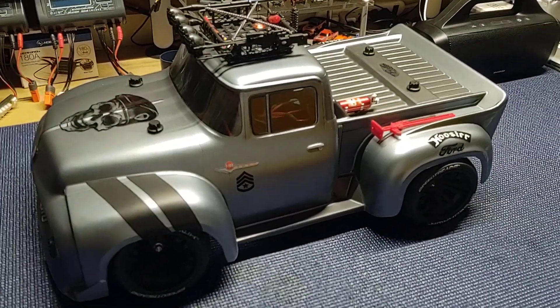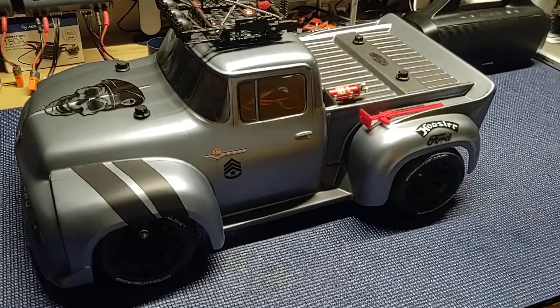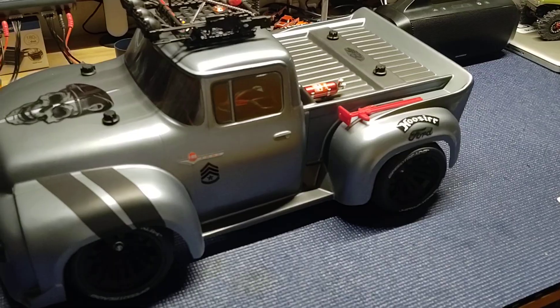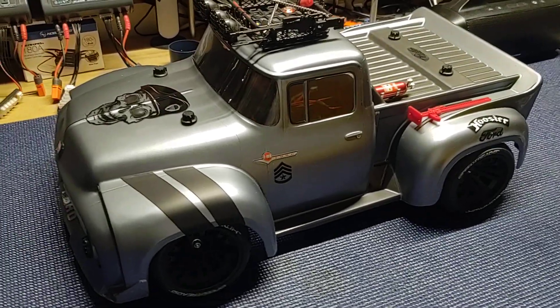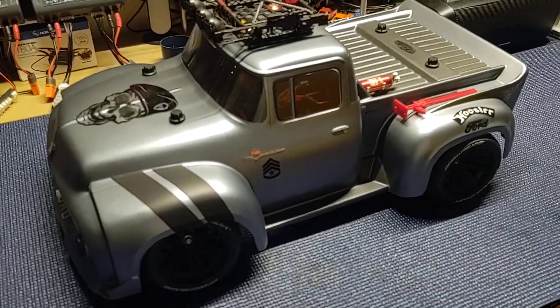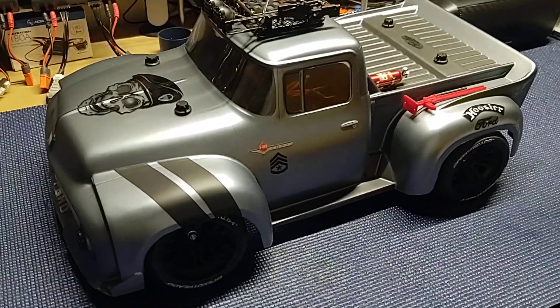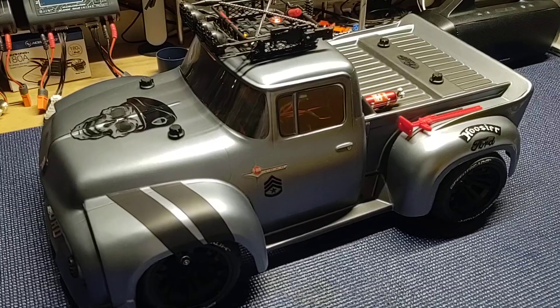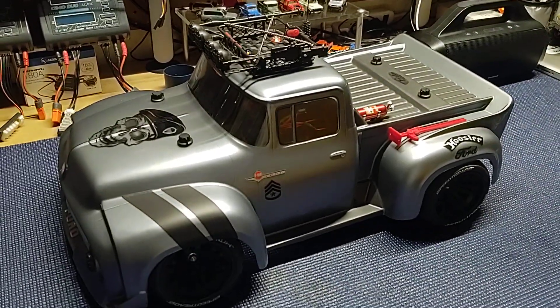Anyway guys, getting long-winded here. I will come back at you later — I've got one more paint job I want to show you guys. I just finished up on the Element Enduro. I made a short video about it but I'm going to go into more detail in another video, so we'll get that up on the bench and go through it. Up City RC's out.